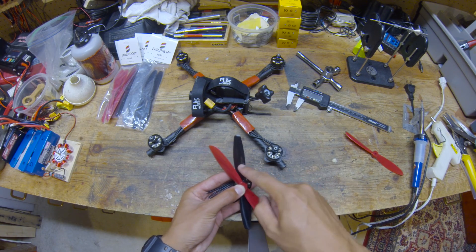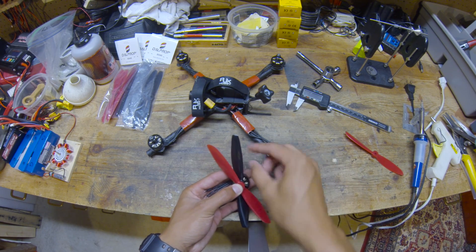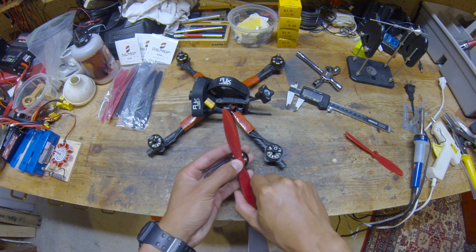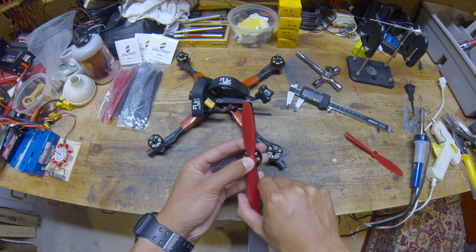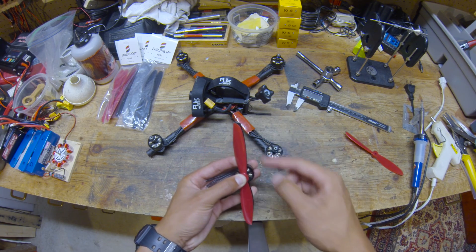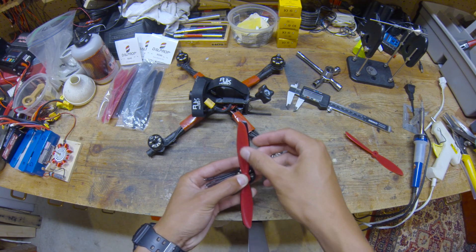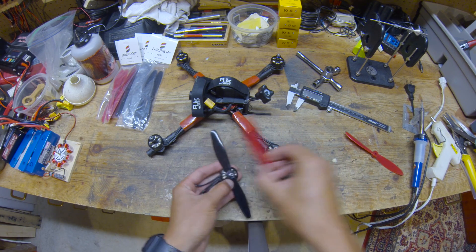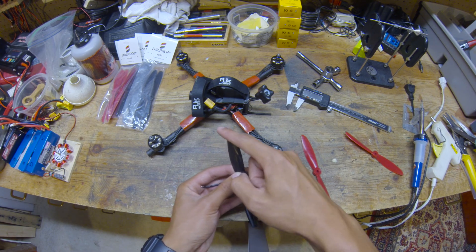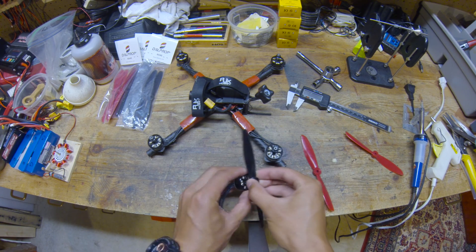We're going to give this DOW 6040 — in black — a more rounded profile like this DOW 6045. You can see if I overlay these props there is this bit sticking out. So we're going to try to match the shape of the DOW 6045 a little more. Basically what we're going to do is just cut a rounded line on the end of that prop.